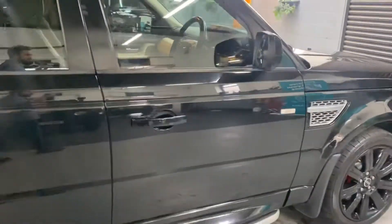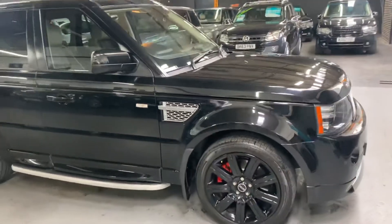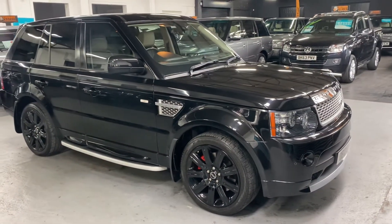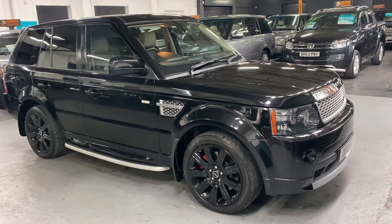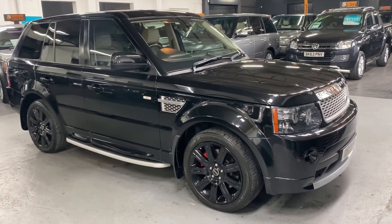We've taken 30-plus pictures of the car to go along with this video, so hopefully those two combined will give you a really good overall idea of the condition. If you require any further information, or you'd like to enquire about financing, purchasing, or booking an appointment to come and view the car, please feel free to call us at the office on 01922 458 222. Alternatively, you can drop us an email at sales@marshallandslummotors.co.uk.